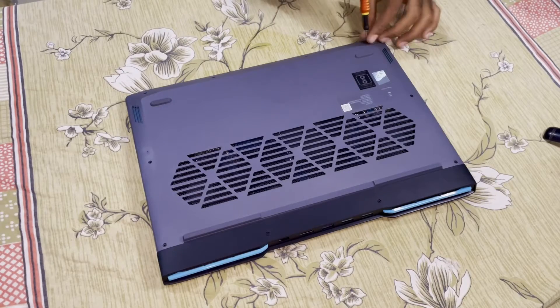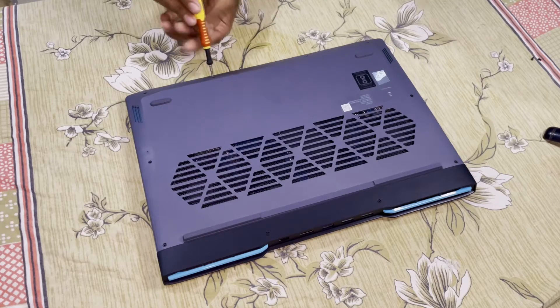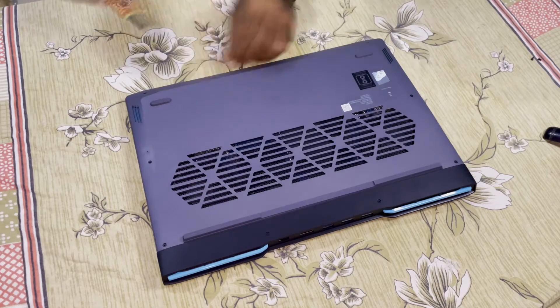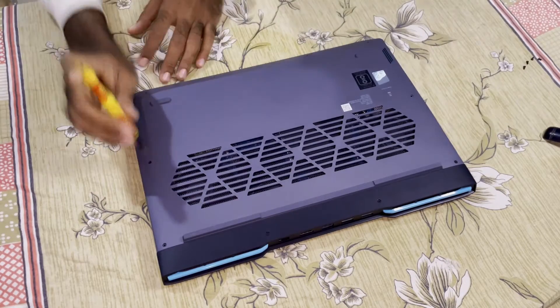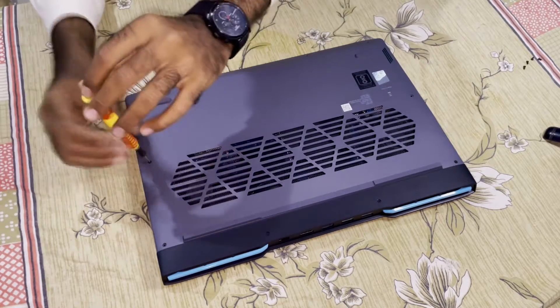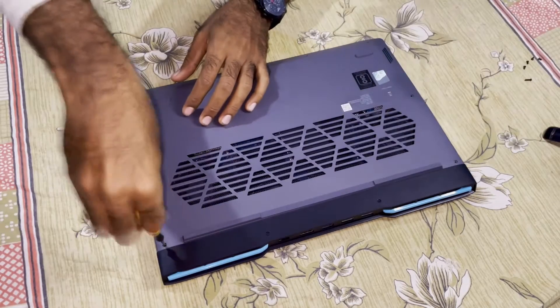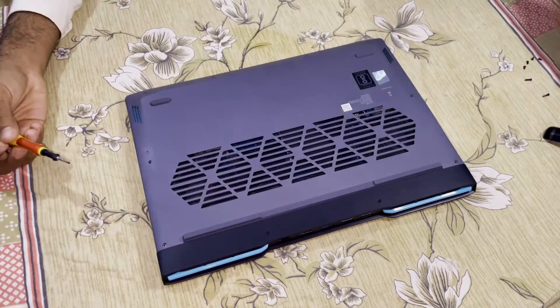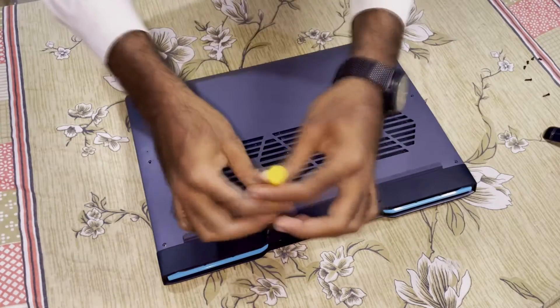I start by removing the 10 Phillips head screws holding the back lid in position. This laptop has an Intel i7-13620H CPU with 16GB DDR5 RAM. It has an NVIDIA GeForce RTX 4050 with 6GB DDR6 VRAM supporting up to 95W TGP. It has a 512GB internal SSD installed.